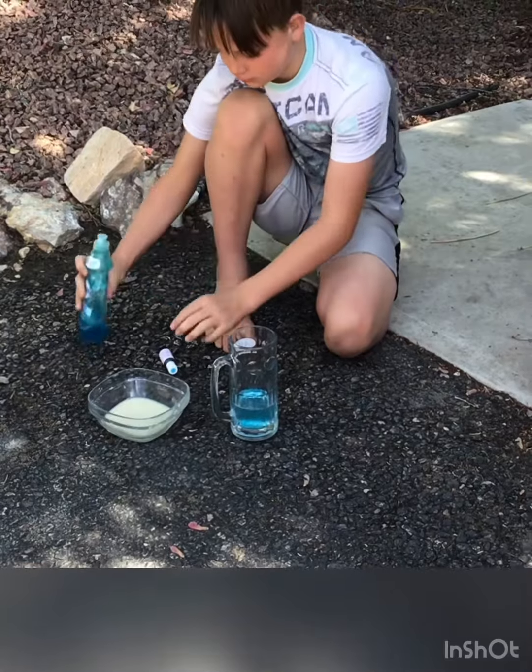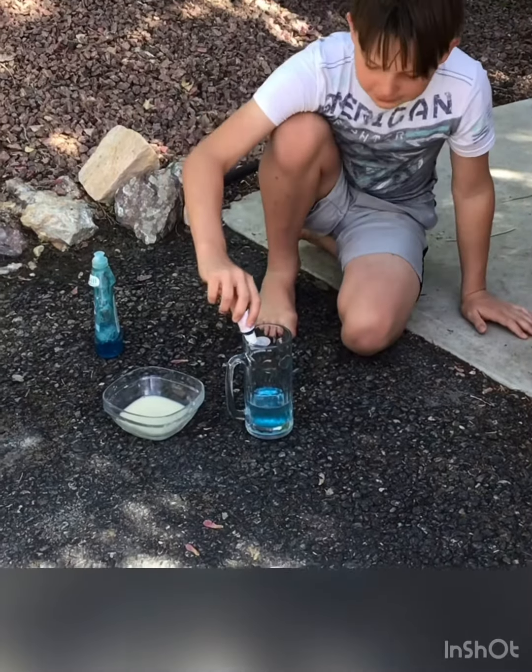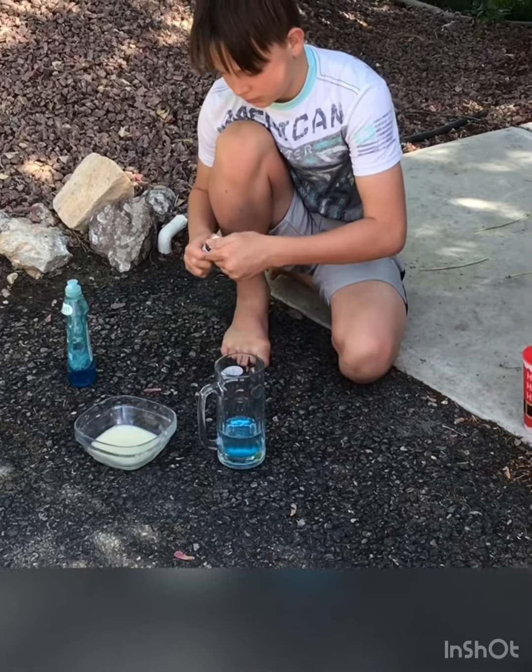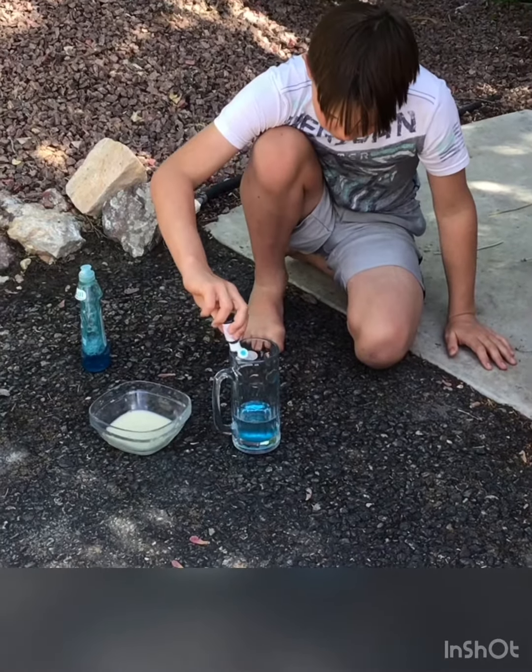Okay, so right now we're pouring the Dawn dish soap in — one big squeeze. And what you want to do with your food coloring is you want to pour it on the side, so it makes kind of swirls.